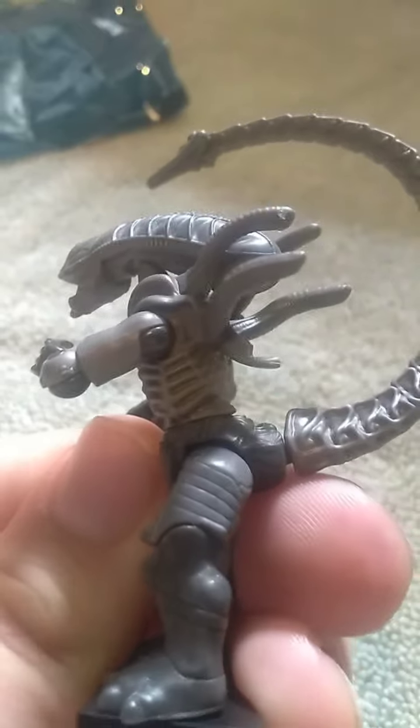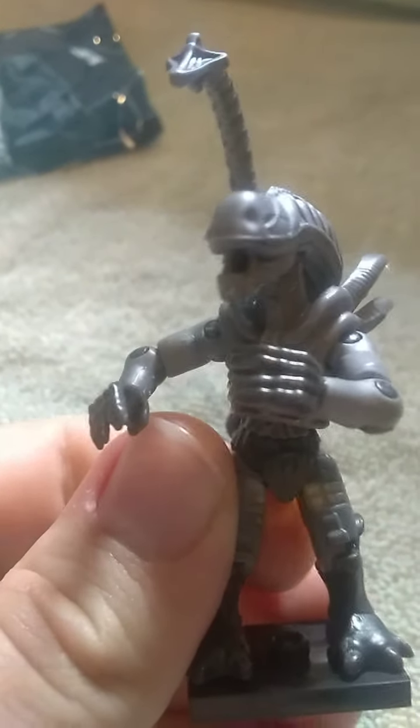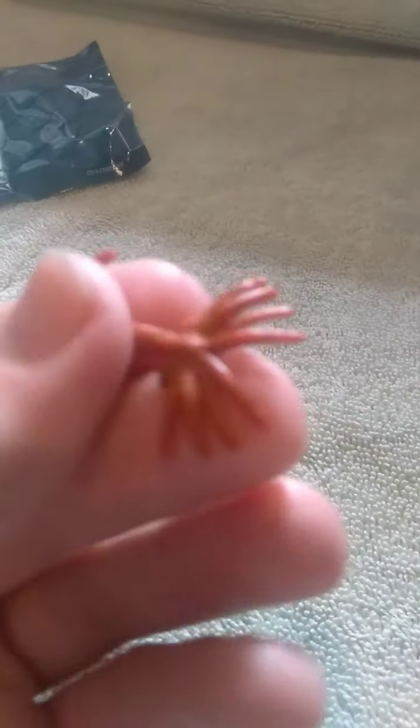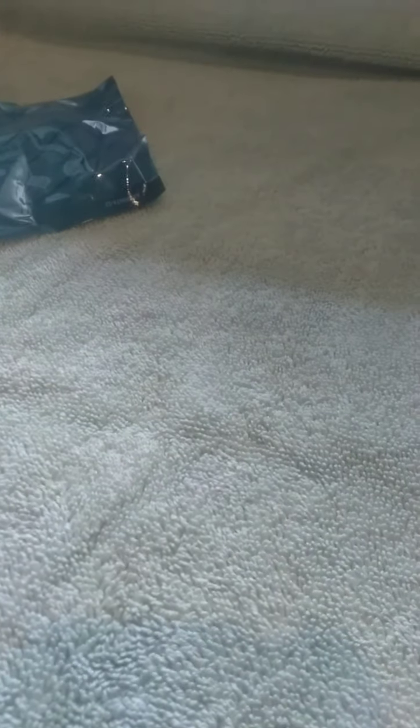I might go pick up some of these other ones. I'd really like to see if I can get that red or that purple one. It also comes with these two face huggers right here — the one that is open and the one that's closed — that would also fit around the heads of the figures.